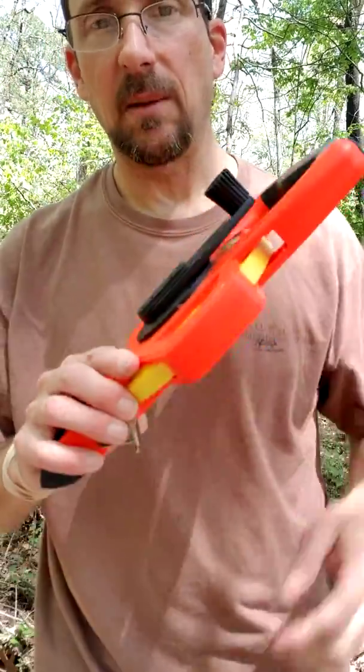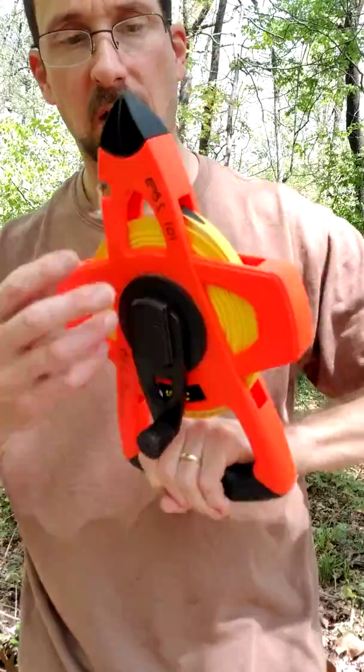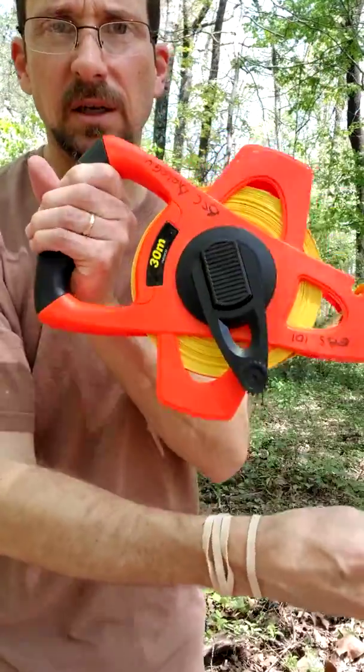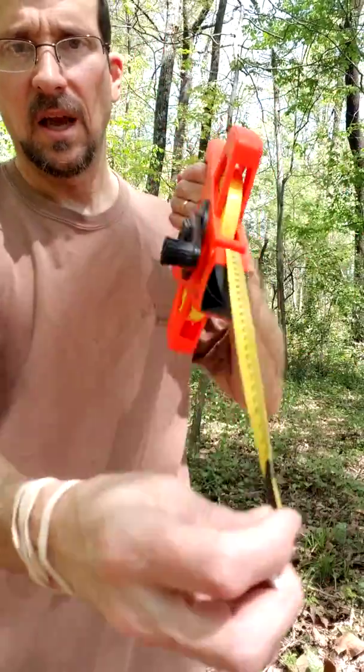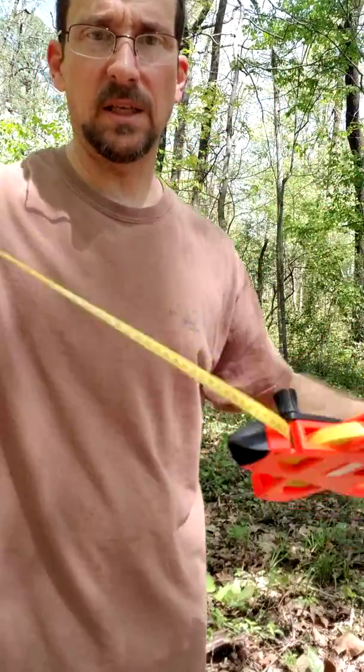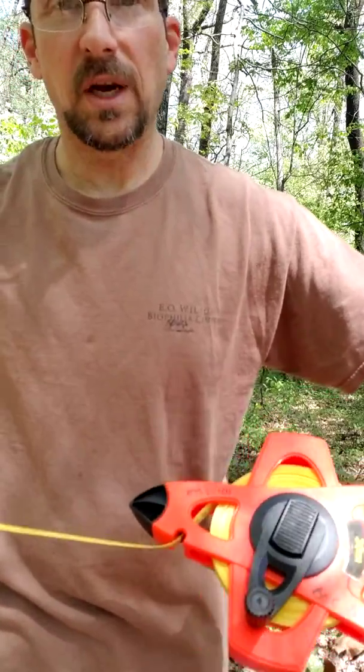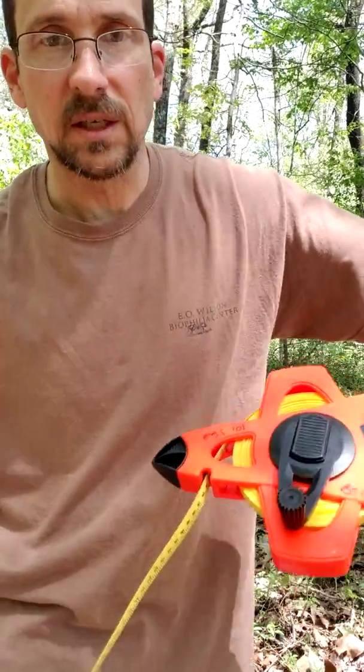Next is a transect tape. This is basically a very long line — in this case it goes out to 30 meters. You basically pull it out like this, you see the little handle spinning there, and you use this for straight line distances. I'll show you how to use this in a few minutes.